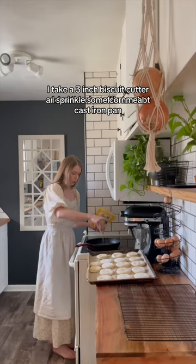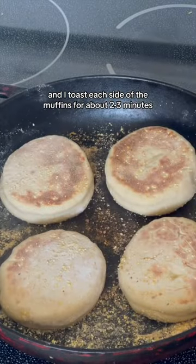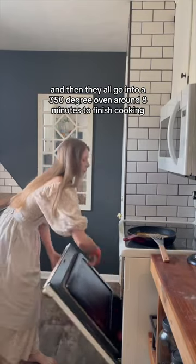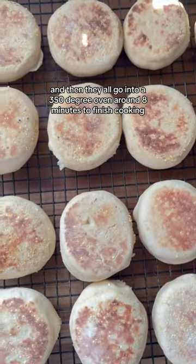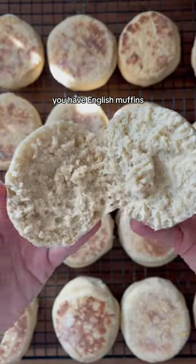To a hot cast iron pan I sprinkle some cornmeal and toast each side of the muffins for about two to three minutes. Then they all go into a 350 degree oven for around eight minutes to finish cooking. And there you have it — English muffins.